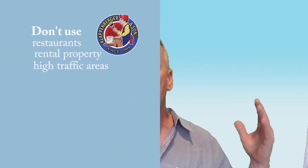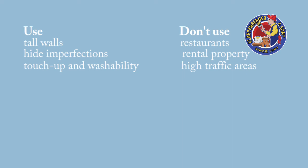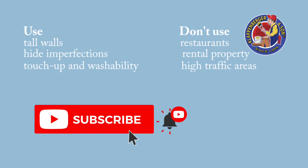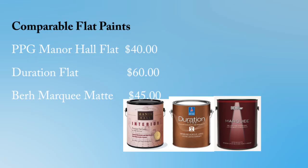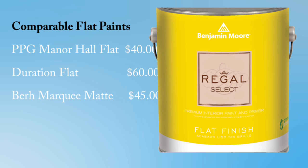I would use this for foyers — tall two-story foyers where there are imperfections in the walls and you don't want to see all that, but you still want washability. I wouldn't use this flat paint in restaurants, heavy traffic areas, or schools. In hallways you're going to want something with more sheen and washability, even though this stuff washed off really well — eggshell sheens would be a much better product there. For any area where walls aren't smooth, where there are imperfections, or you just want a flat finish, the Benjamin Moore Regal is a good value even at $60. It's been around for decades, and if you haven't used it, you certainly won't be disappointed when you do.